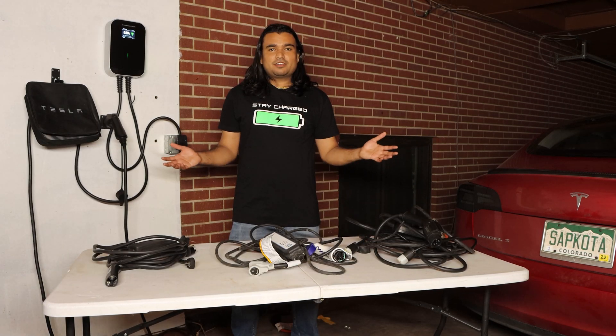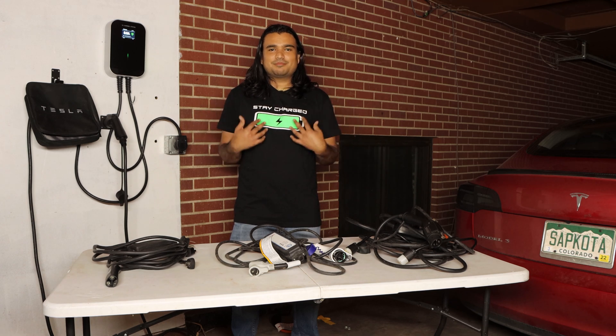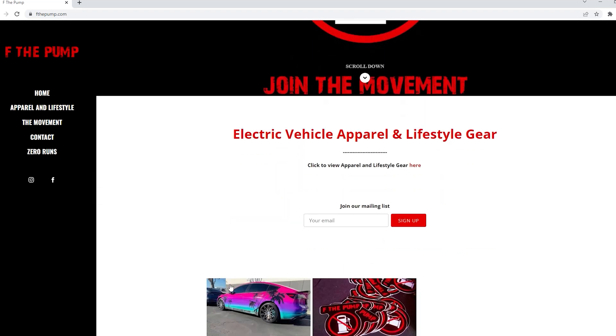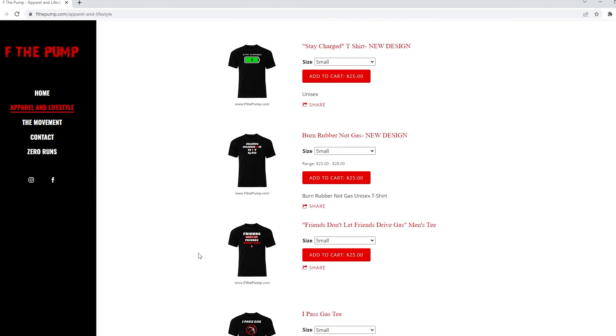I also wanted to give a quick shout out to my friends at aftepump.com for sending me this super awesome and very relevant shirt for today's video. Please do check them out — I have a link down below in the description. They make t-shirts, stickers, and other EV friendly merch.